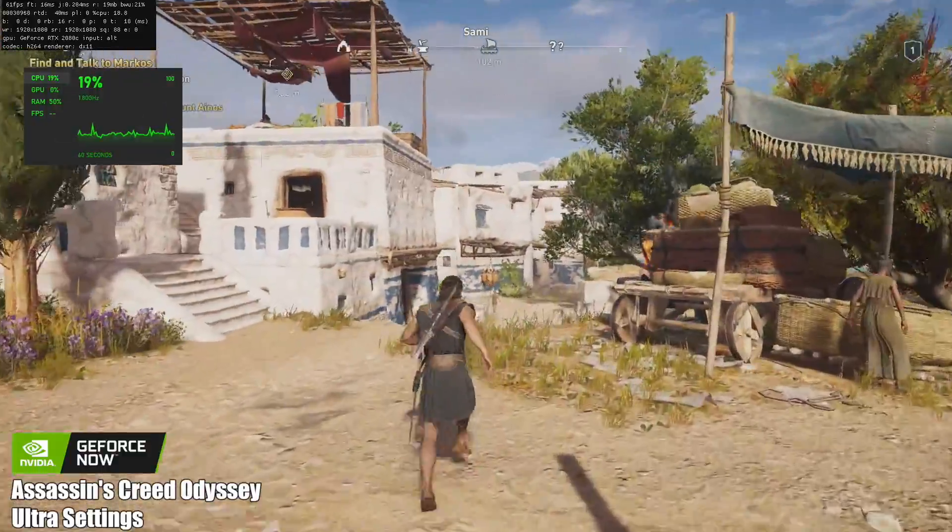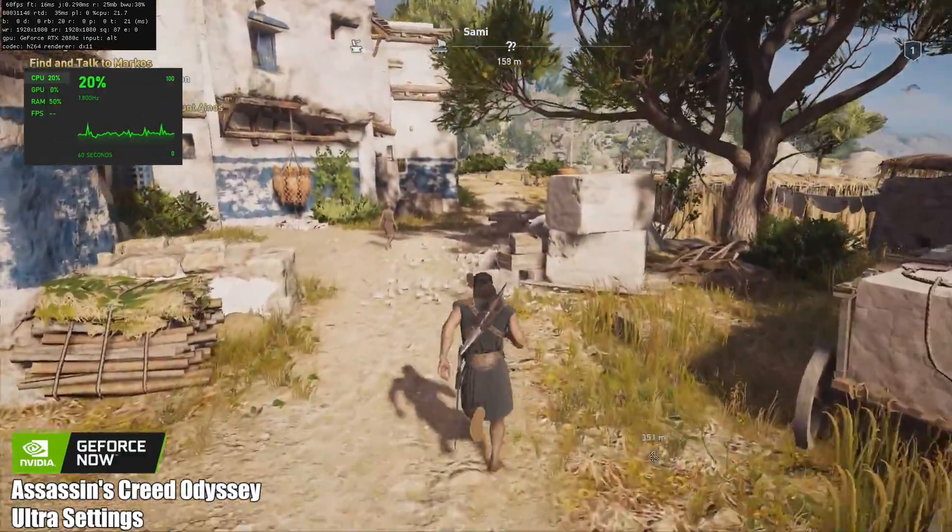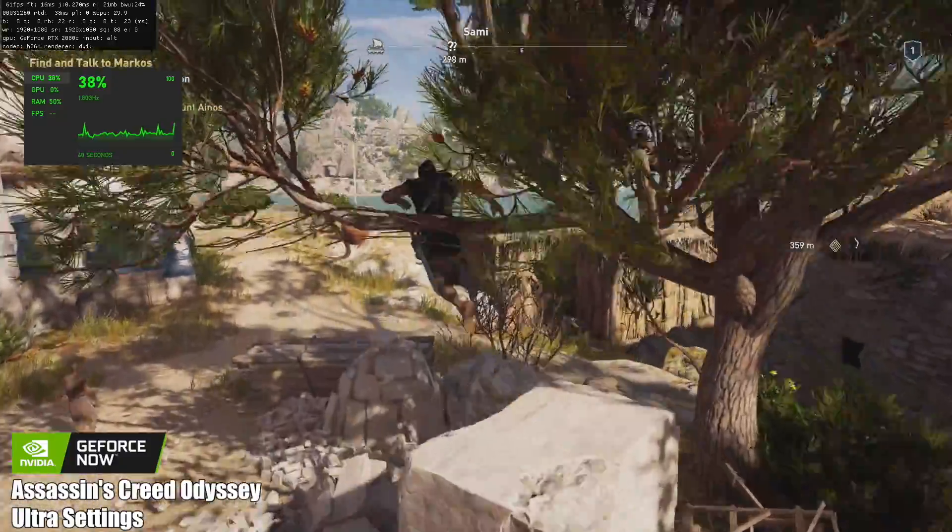Here we have Assassin's Creed Odyssey at ultra settings — performance is outstanding with GeForce Now on the Lark Box.